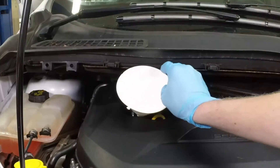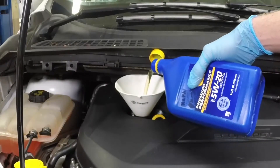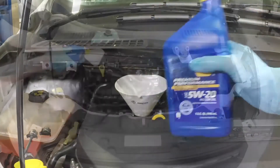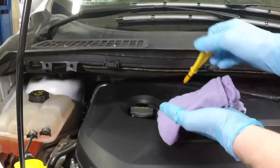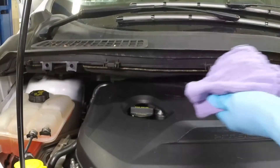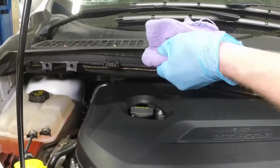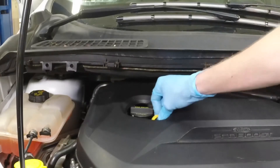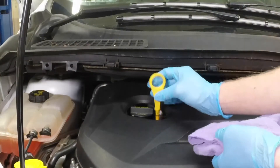Using a funnel to prevent spills, pour 4 quarts of fresh oil into the engine. Then wait a few minutes to allow the oil to drain into the pan. Pull out the oil dipstick and wipe all of the oil away from the end of the dipstick with a clean rag or paper towel. Insert the clean dipstick all the way back into the tube until it seats completely, then pull it out again.